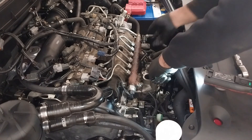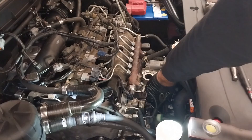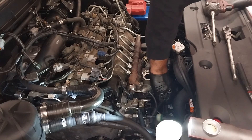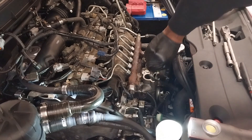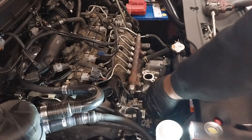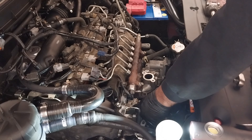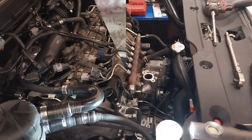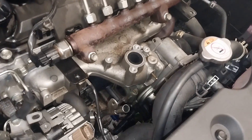Now I have access to the other components where the inlet manifold is. That's one of the solenoids — and here's the inlet manifold now that you can see.